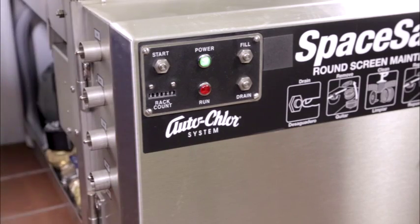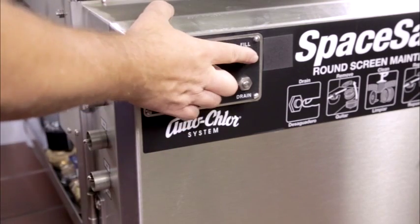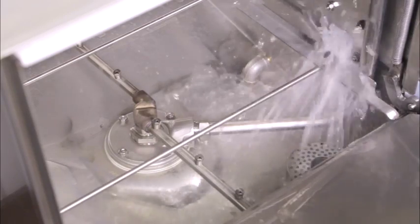Turn the machine on. Fill the dish machine with water by holding down the fill button until the water level reaches the center height of the spray base.